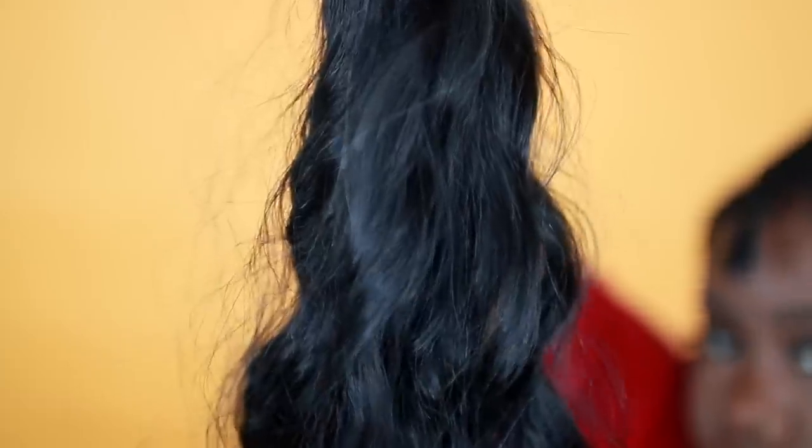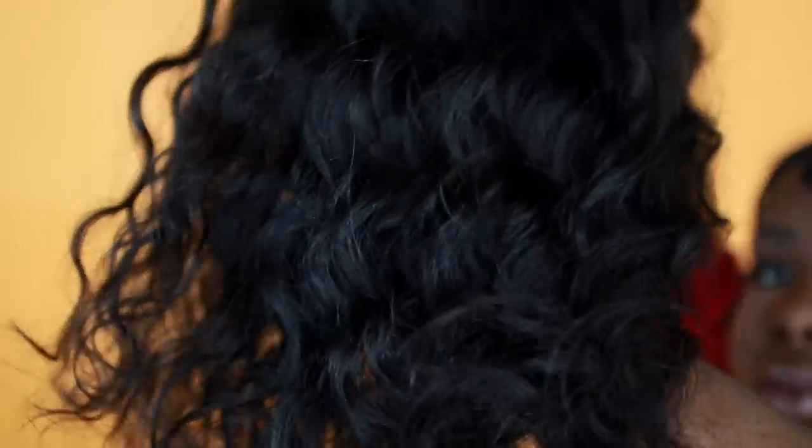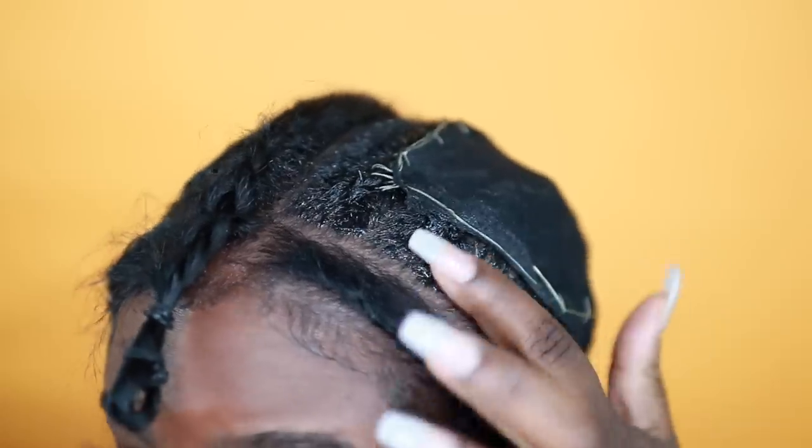This is what it looked like after applying that all around. Here's the beautiful hair we're using — this is from Hair Wonders, and this is their Peruvian Wavy. If you can feel this hair — after I'm done with this quick weave I'm going to make this into a U-part because this is some of the best hair I've tried. You get so much hair in the pack — look how much is in one bundle. I only used three bundles for this whole quick weave.